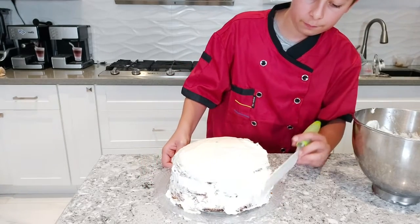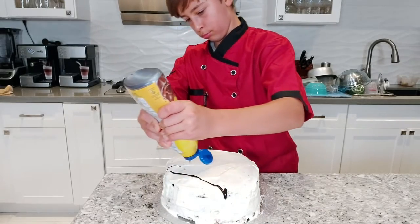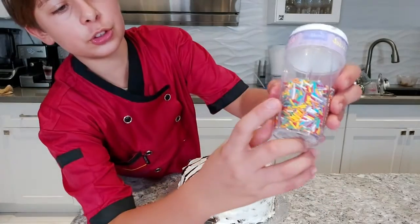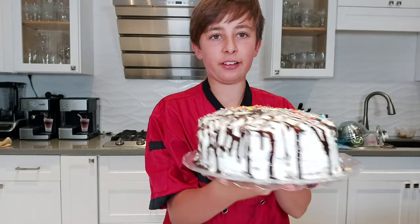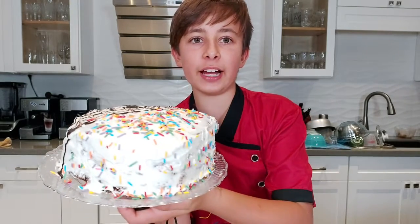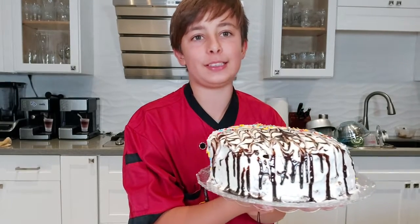Now decorate it with chocolate sauce and sprinkles — you can decorate for any occasion. I chose to use these long sprinkles. One side has chocolate sauce and the other side has sprinkles. It looks professionally amazing!